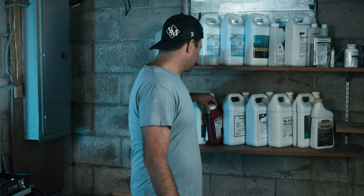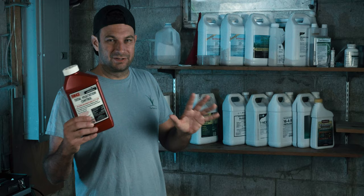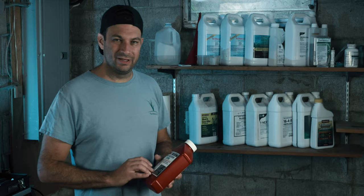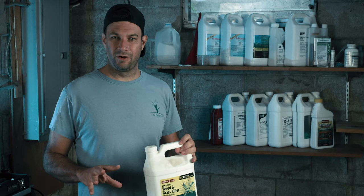One of my favorite products is this RM43 — it will just kill anything and everything, and it won't grow back for a year. If you have areas like along your fence line or cracks in your driveway where you're getting weeds, RM43 will take care of it and you won't see anything grow in there for at least a year.